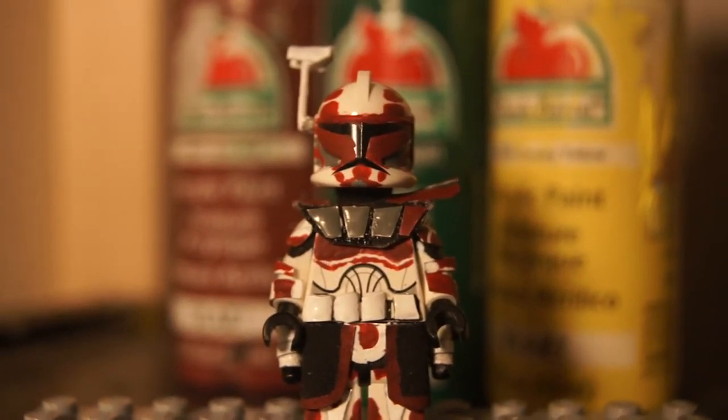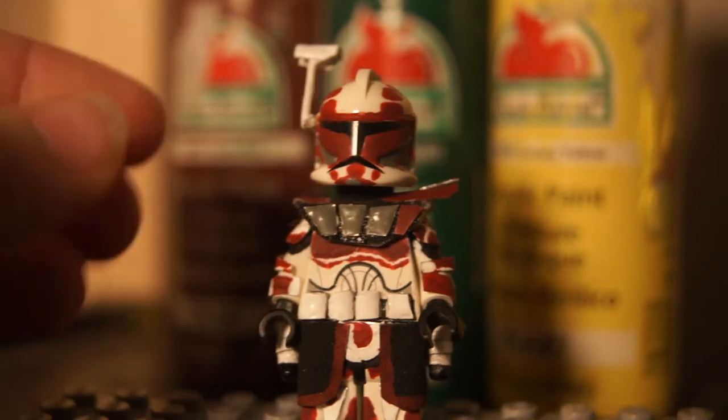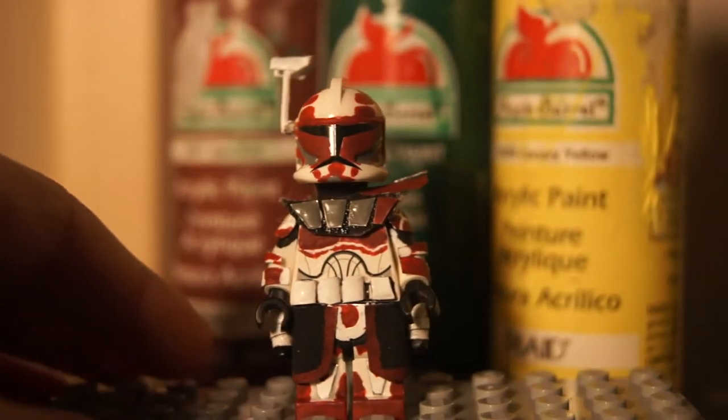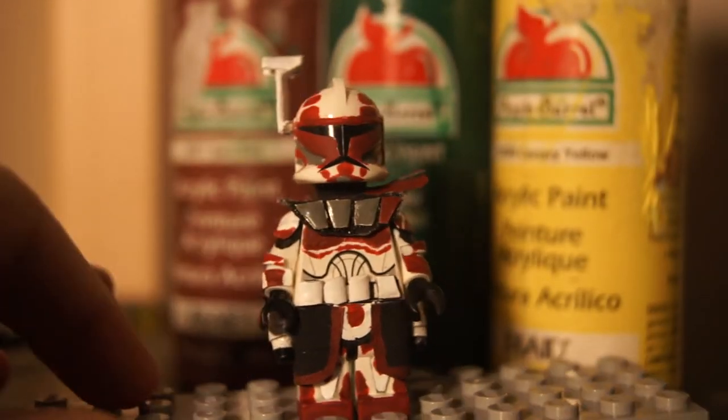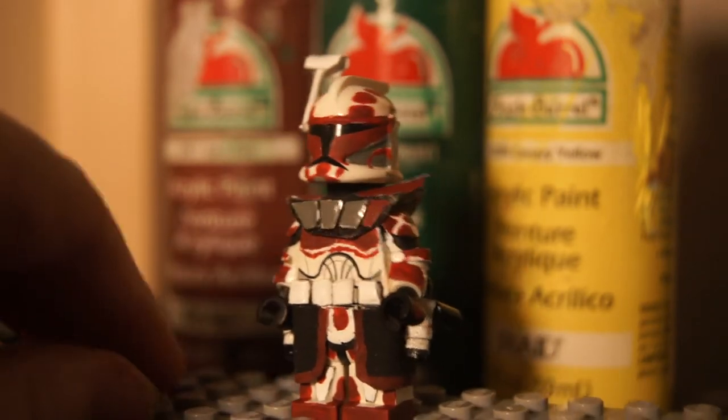Hello everybody, New Day FX here. Today I'm going to be doing a Clone Commander Keeley custom. And this is a pretty neat custom. It's probably not the best clone I've ever made, but right up there. It's pretty nice.